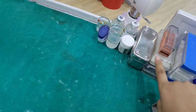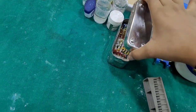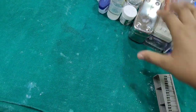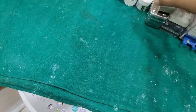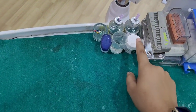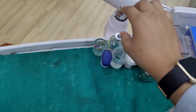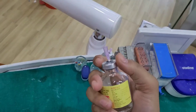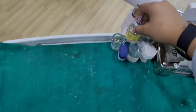These are the endo boxes, which contain the files. These are the lengths of the files. This is temporary filling, this is saline, this is vaseline. Here we have two types of adrenalin. This is the vasoconstrictor.